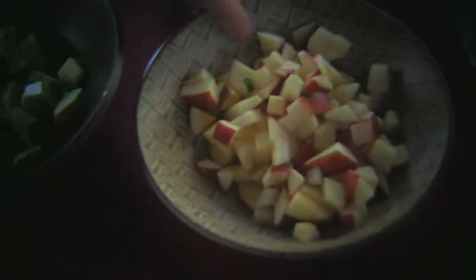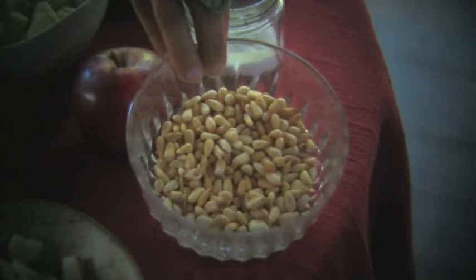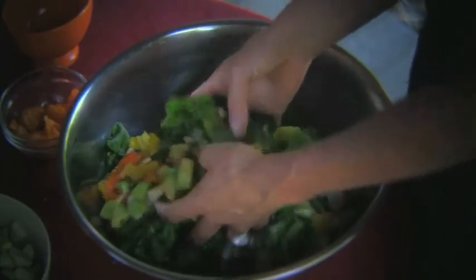We've got a couple different kinds of apples, some radishes, some peppers, pine nuts toasted, and some avocados. Fantastic — you're just going to toss this all together. This can be a side dish or a main meal. You can add some beans as well and you're good to go.